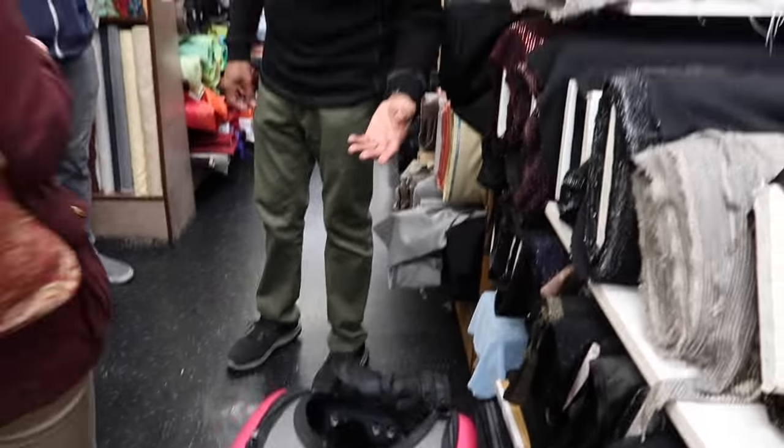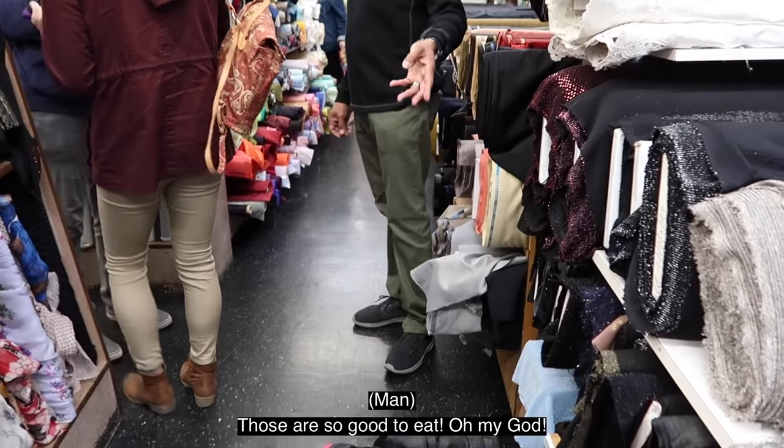What the hell? Is it a rabbit? Yeah. Oh my gosh, this is so good to me.